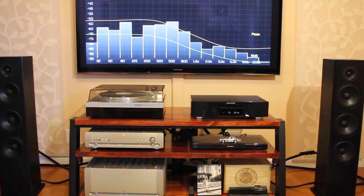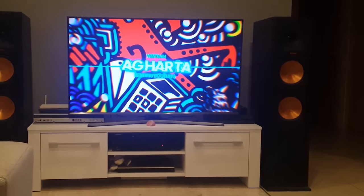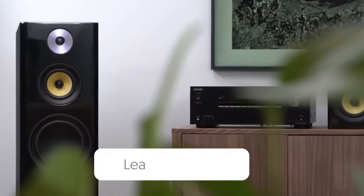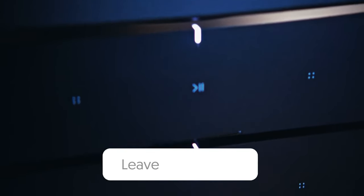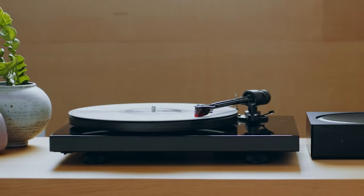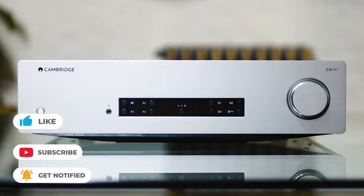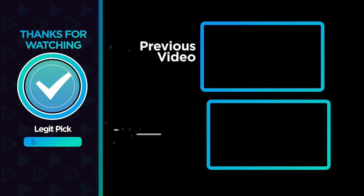Designed to seamlessly integrate into any hi-fi listening setup, integrated amps will serve you for many years. Let us know in the comments below which integrated amplifier you are going to choose. Thanks for watching — if you liked this video and it helped you in any way, please give it a like, and click subscribe so you don't miss future videos. See you next time.